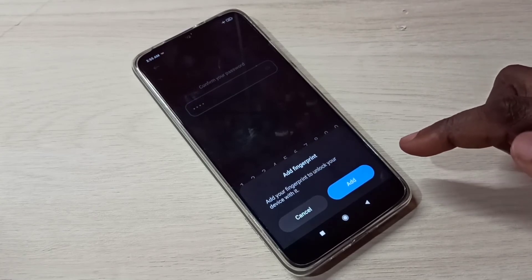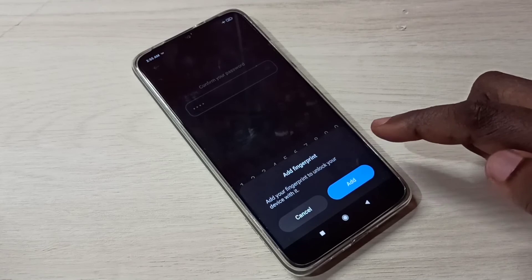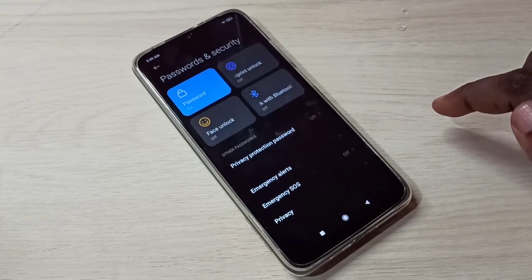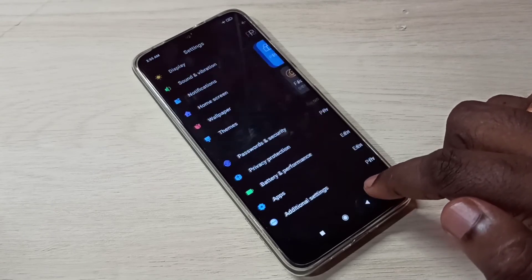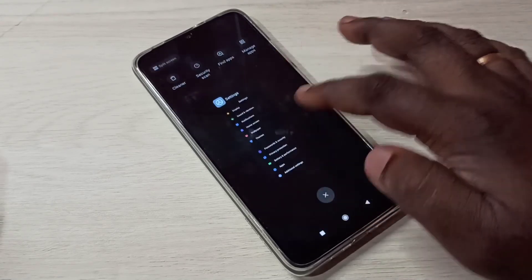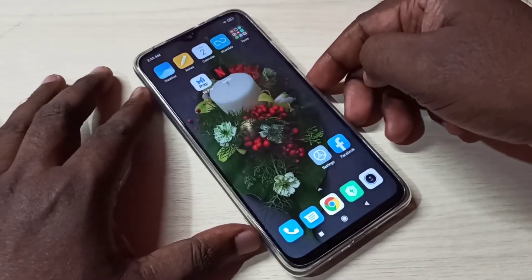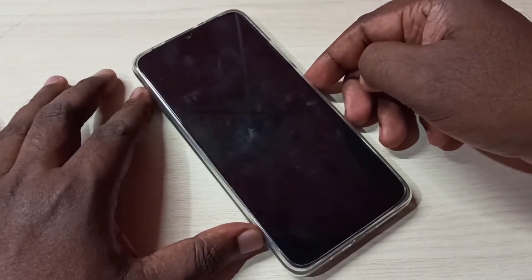It's asking to add a fingerprint, but I don't want to add one, so I'll cancel it. Now let me verify the password lock — I'll turn off the screen to test it.